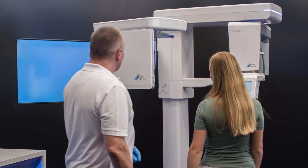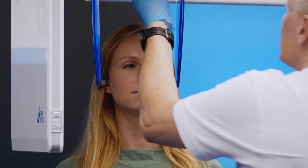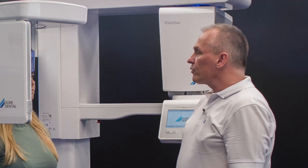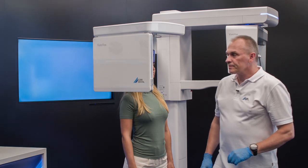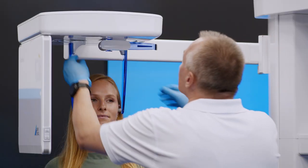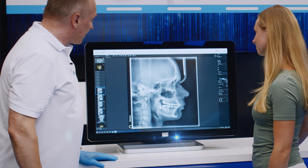Please step over to the VistaVox unit so that we can get you ready for the cephalometric side image. Step into the unit — I'll adjust the height and position the nose support. Please stand still; the device will scan the X-ray image in 1.9 seconds. Once it's done, I'll come back into the room. I'm going to trigger the image from outside and will then come and get you out of the VistaVox. Let's open the nose support and the ear rods, and then we can have a look at the X-ray image. Here you can see the cephalometric side image.